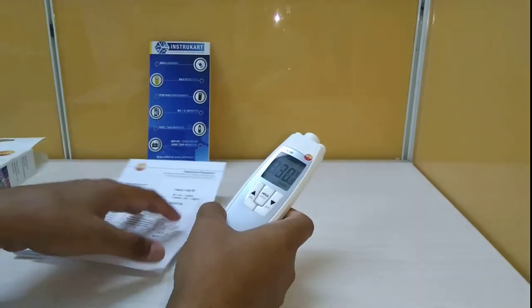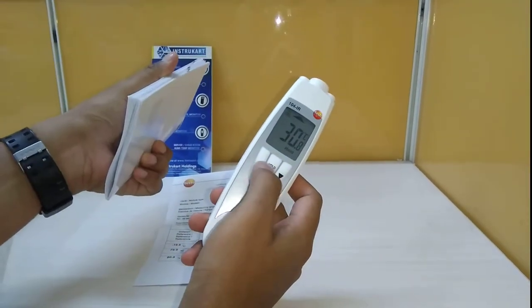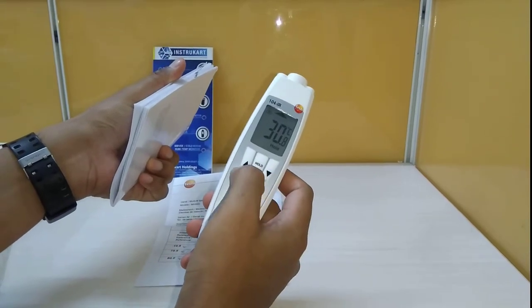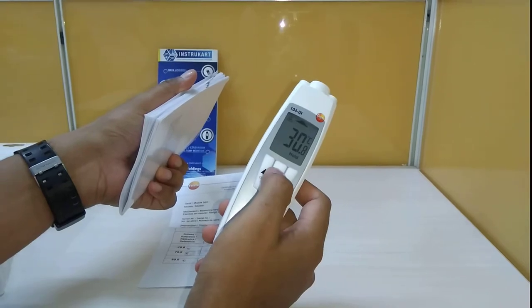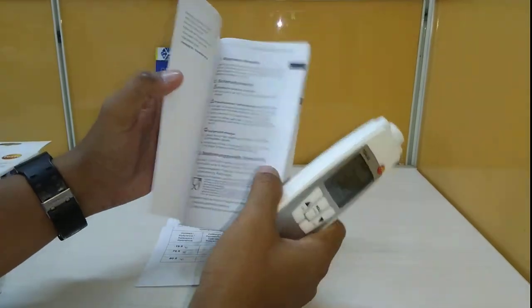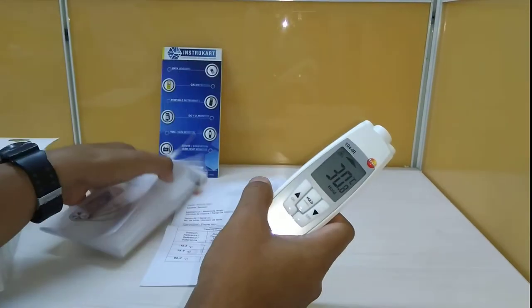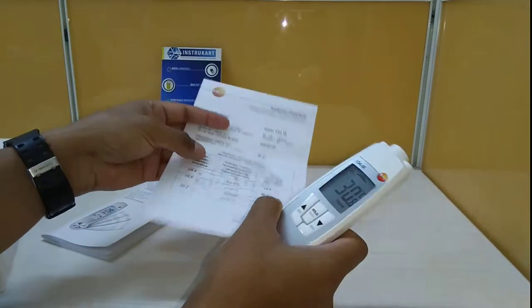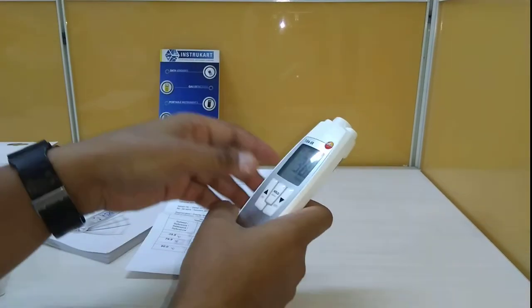With this instrument you will get an instruction manual on how to use it. There are three buttons on top: on/off and hold, which will show the minimum and maximum temperature recorded. You can browse the instruction manual to see how to use this device, and you will also receive a calibration certificate valid for one year.